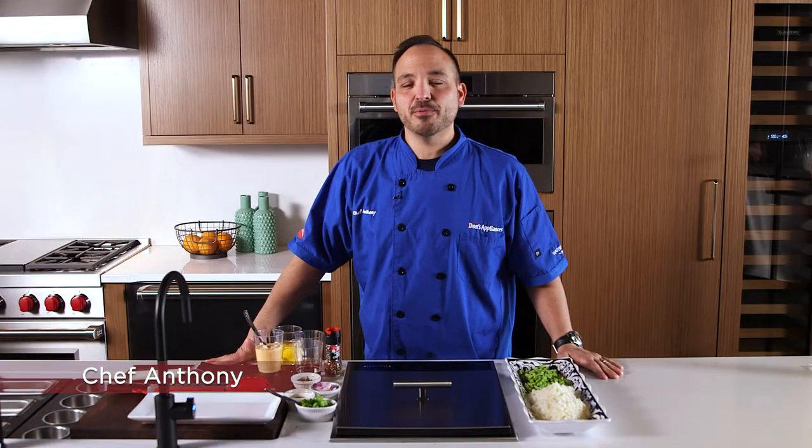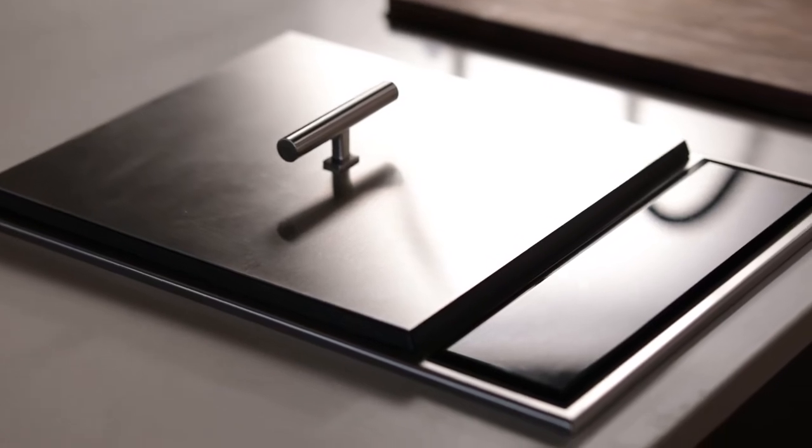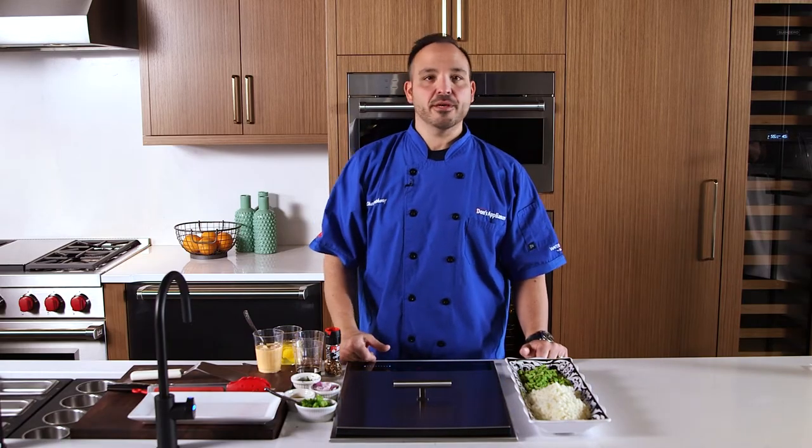What's up guys? Chef Anthony here at Don's Appliance. We're making cauliflower fried rice today on the teppanyaki. We're going to do it on the Wolf. Let's get right down to business.